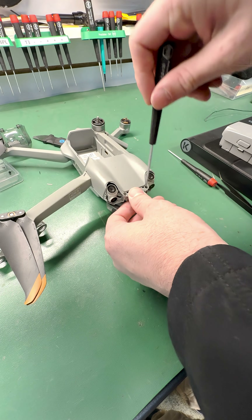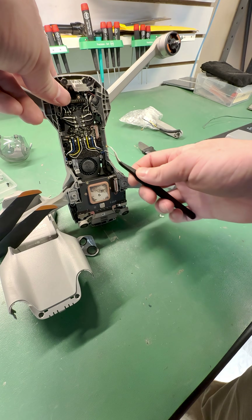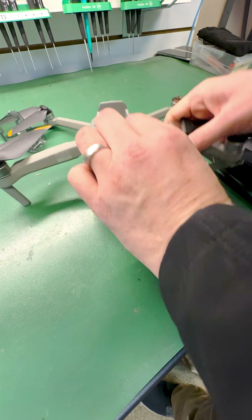First up, let's assemble this bad boy. It's like peeling an onion, layer by layer, with a few tears along the way. Watch out for those sneaky screws hiding like they're in a game of hide and seek.